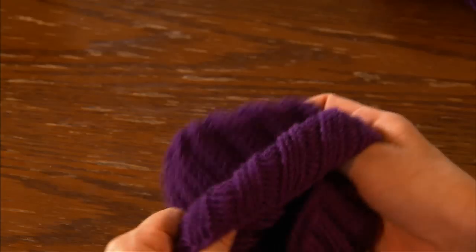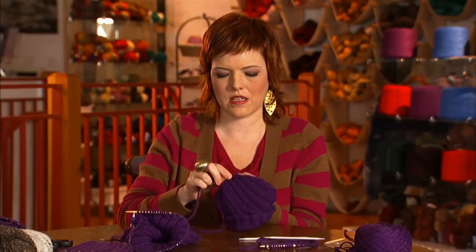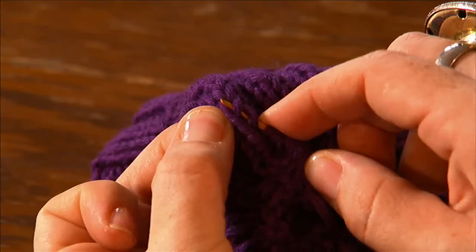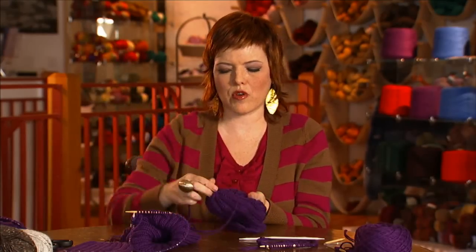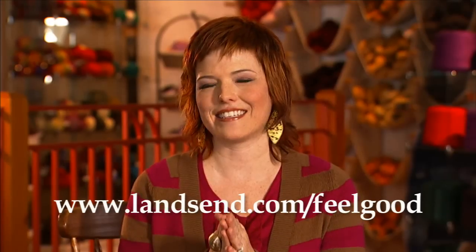Your hat is completely done except for these little straggly bits. Turn it inside out and do a little weaving — going over and under the stitches, just burying the yarn so that people don't see the straggling edges and also so it doesn't unravel. Pull it through and snip it with your scissors — that's all there is to it. So once you've woven in your ends, you're completely done with your great hat. Super comfy, anybody would be proud to wear it. You can also add an extra bonus personal touch: download this Feel Good card from the Land's End website and sign your name. Thank you so much for joining me, Land's End, and warming families to do a little good. I hope it makes you feel as good as it does me. Happy knitting.